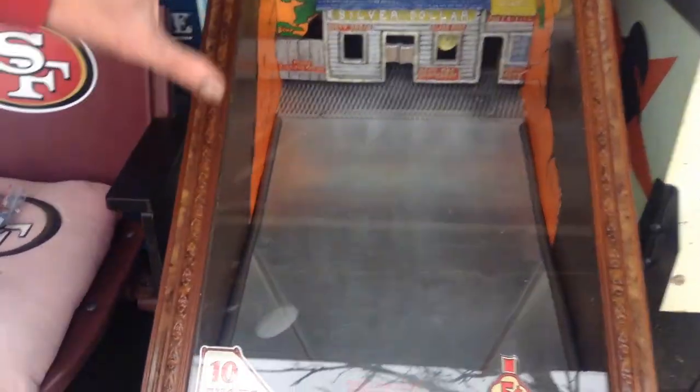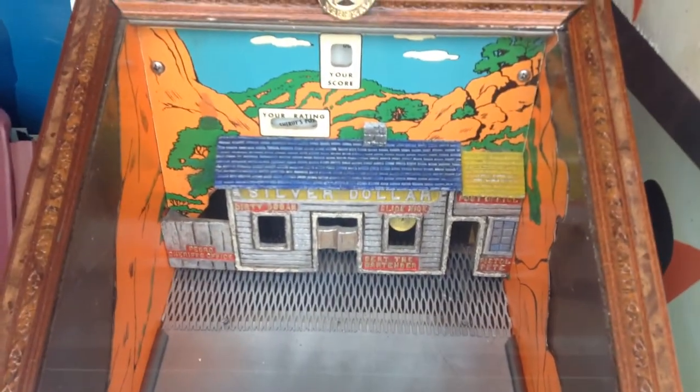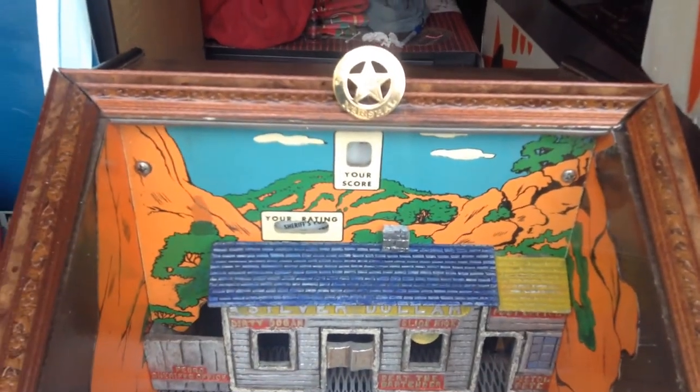See, nice clean glass. Custom scenery on both sides. Custom little chimney in there. Nice brass U.S. Marshall badge. Just a beautiful one-of-a-kind game.